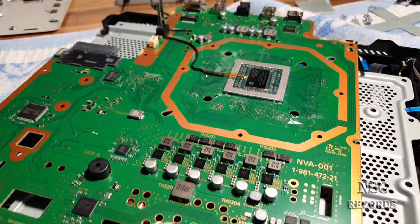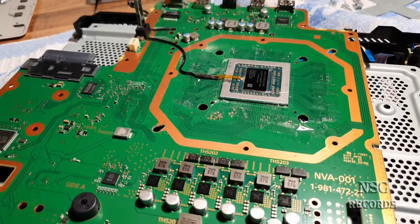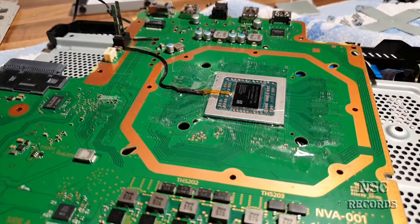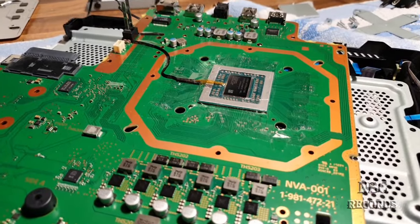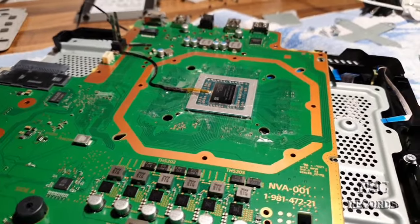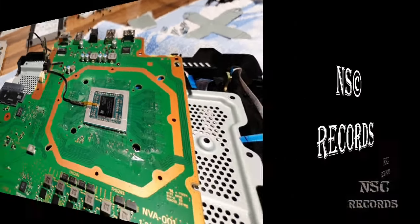Welcome back to my channel. I have a very important video for you guys - you should not skip this. I have found a big problem, and I'm very sure this problem is not only on my PlayStation 4 Pro. I think this problem is everywhere - on most PlayStation 4s, PlayStation 4 Pros, and maybe also some PlayStation 3s. I want to share with you how to fix this temperature issue.